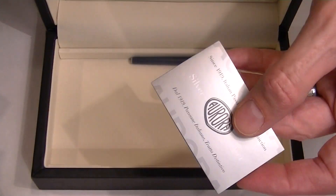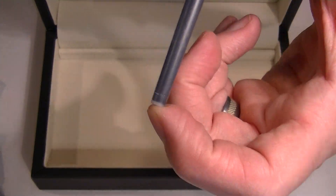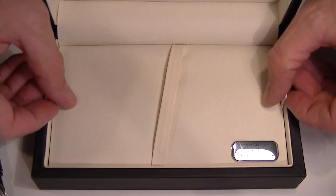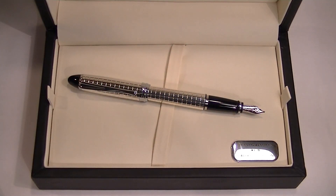We have the Aurora informational instructions about the pen and an ink cartridge to get you started if you want to use cartridges. This is a great looking pen — that sterling silver color really sparkles. Get your Aurora Ypsilon Quadra Sterling Silver Fountain Pen at penchillet.com.